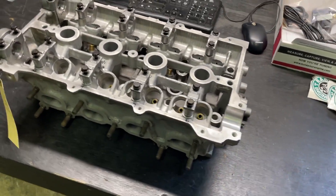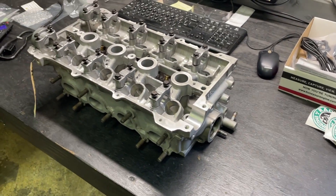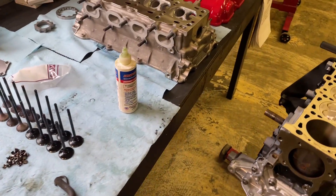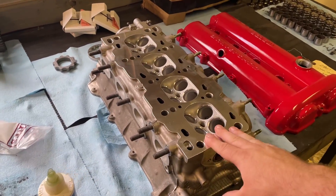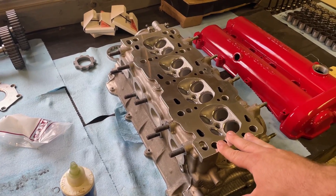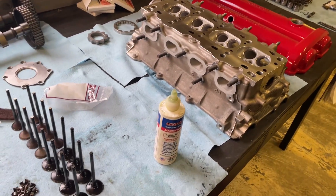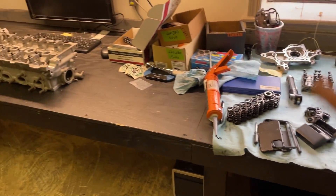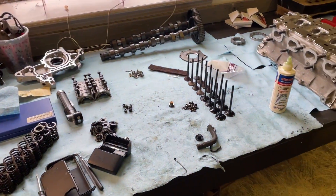It always pays off to measure, measure, measure. We have a different head for this motor now, and we're going through the same process on this one — everything checked out just fine. We went ahead and got it decked, and we'll come back to what's going to happen to that original warped head when we're done.